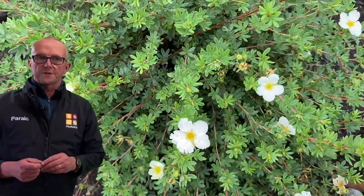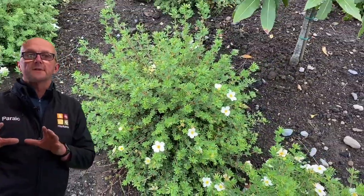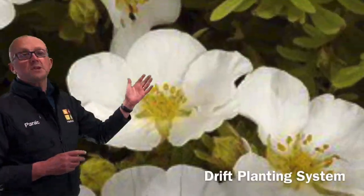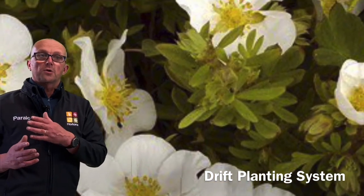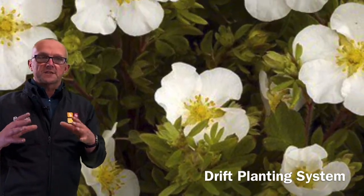Hi, Porik here from Hawkins. One of the best ways to plant shrubs, ground covering plants and perennial plants in your garden is by the drift planting method. Drift planting is about planting plants that will offer color spring, summer, autumn and winter in clusters of the same variety.